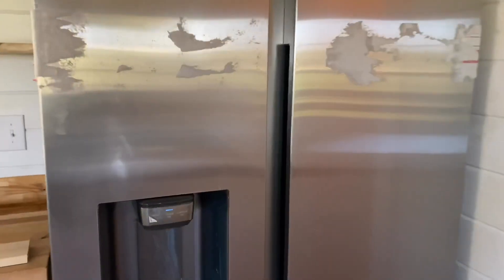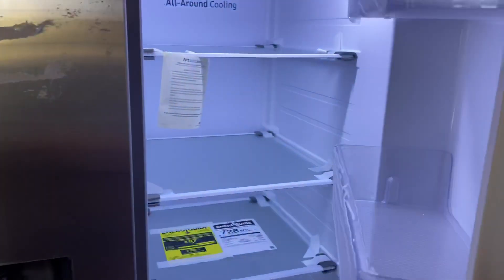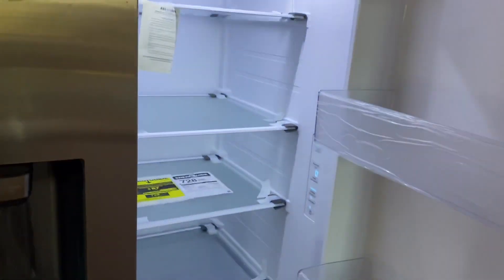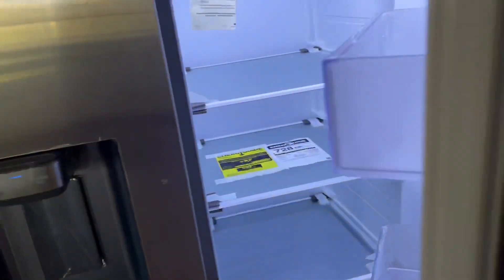You're looking at the Samsung refrigerator — I'm going to put the model number in the comments below. I just want to show you this model and tell you what sold us on it.